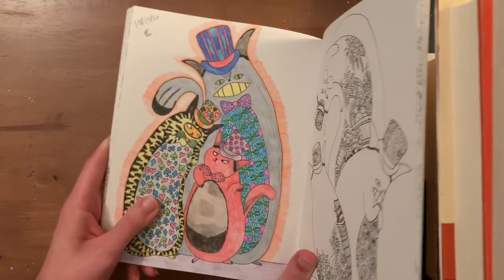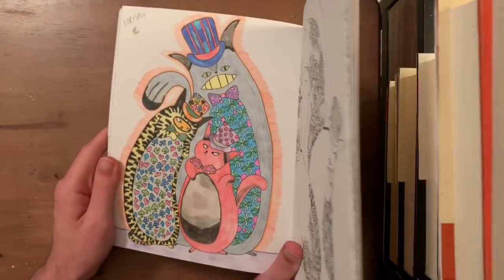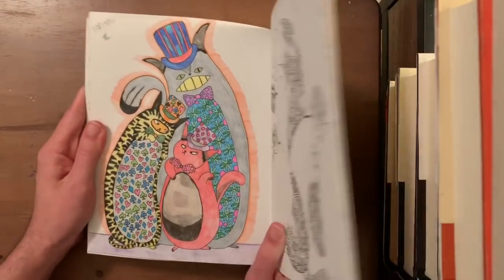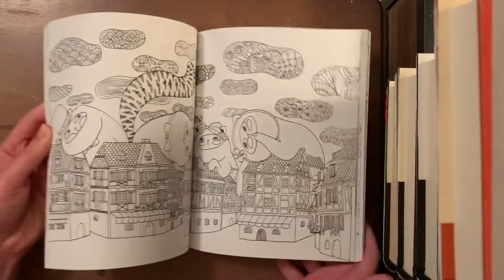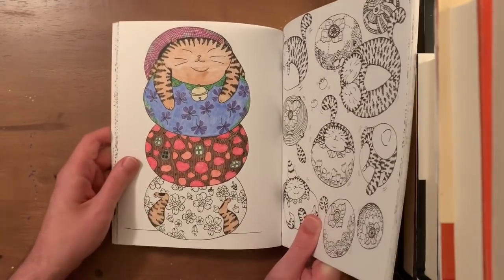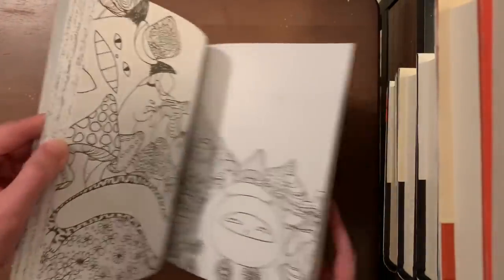Looking back, I'm actually happy with how that first picture came out even though I wasn't at the time. I have a second copy, and I'm thinking of exacto-knifing it out and framing it so I always know my start date. I also started this other page with Leisure Arts and Crayolas but never finished it — I got into a coloring slump for a while and didn't pick it back up.